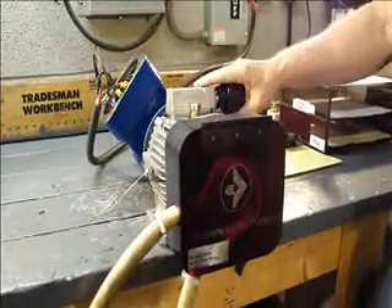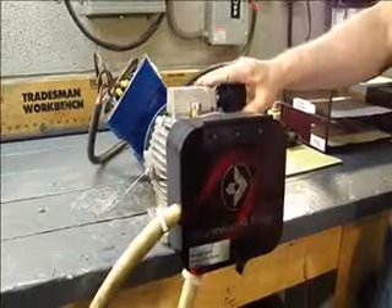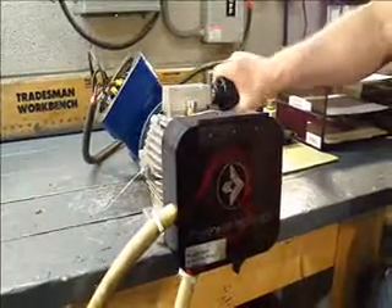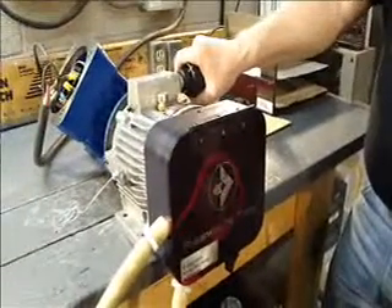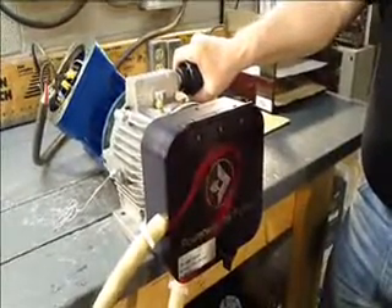Now we have this factory set before it leaves here to max out at a certain RPM, so that it's not run higher than it's recommended.